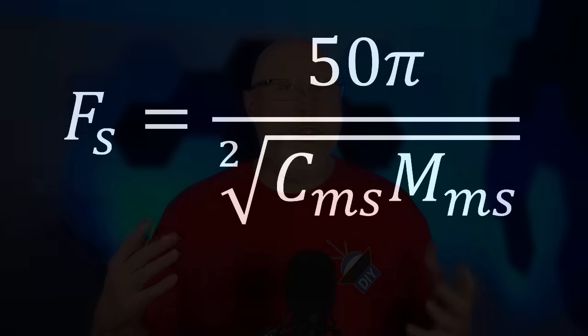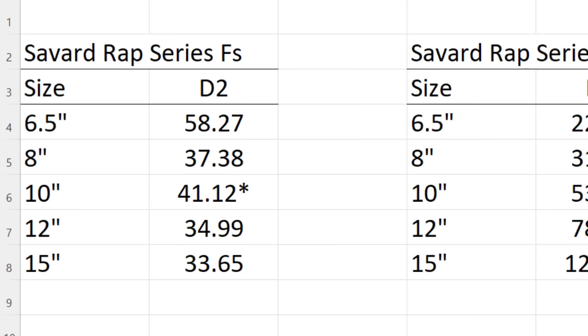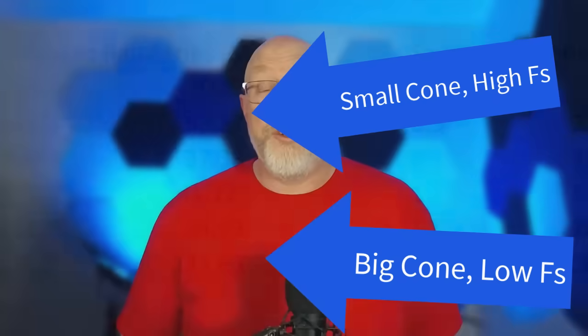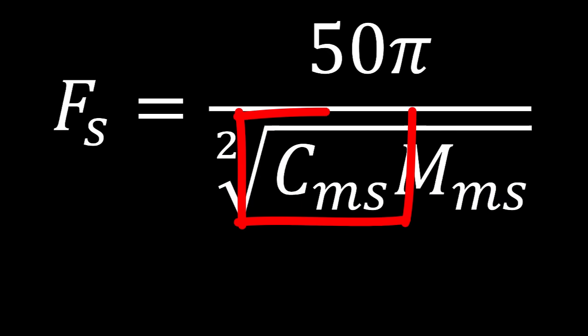If you look at the equation used to calculate the resonant frequency, you can see that the moving mass is on the bottom. That means as the moving mass goes up, the FS will go down — so a big heavy cone actually lowers the resonant frequency. The compliance is also on the bottom of that equation; as the subwoofer becomes more compliant, the FS also goes down.